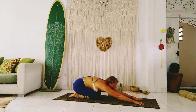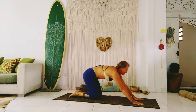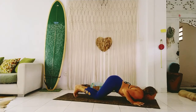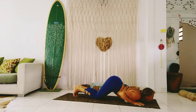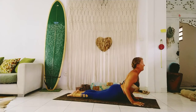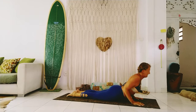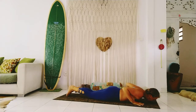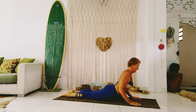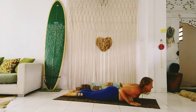From here we're going to come back into our Ashtanga Namaskar — sliding forward over the hands, bending into the elbows, bringing the chin and the chest to the earth. Two more breaths here. Uncurl the toes, slide forward, and come into Baby Cobra. Exhale and release the breath. Inhale, lift up Baby Cobra. Lift a little higher, squeeze into the back. Exhale and release.